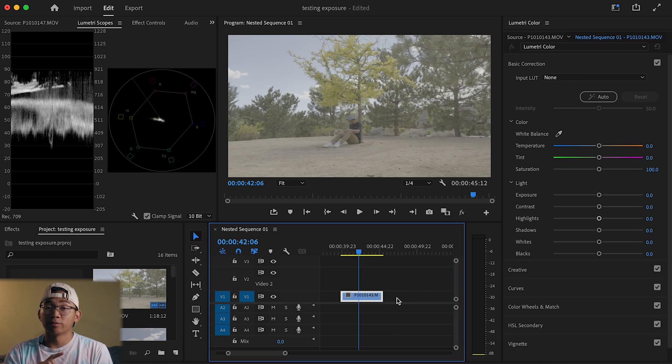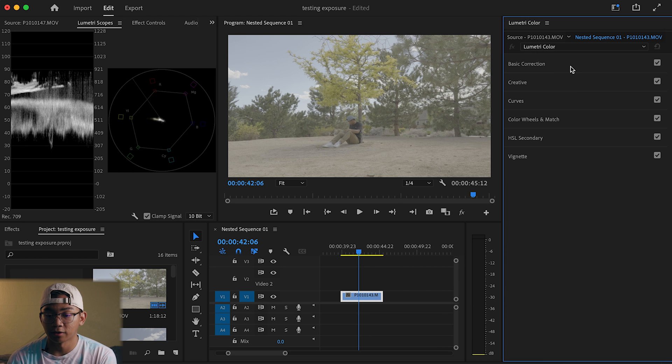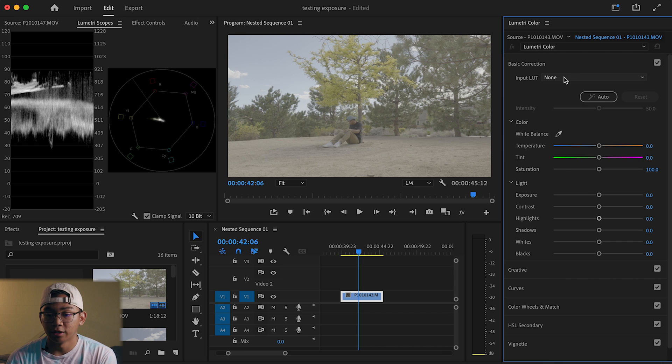After you download it, you want to open your vlog footage and bring it into Premiere. We're not going to be talking about exposure or how to take the image, because taking the image is very important — coloring is very based around that. So once you open it, all you need to do is go to the Colors tab, go into Basic Correction, and put Input LUT.